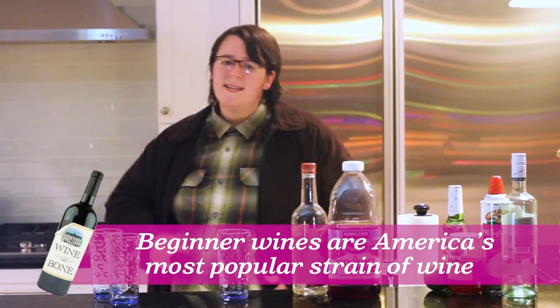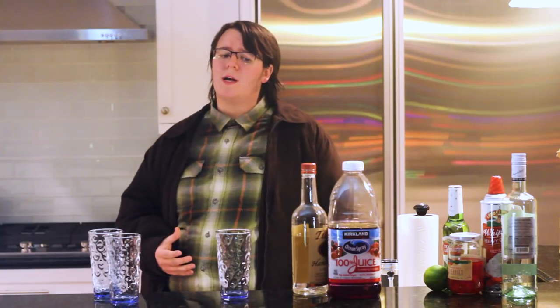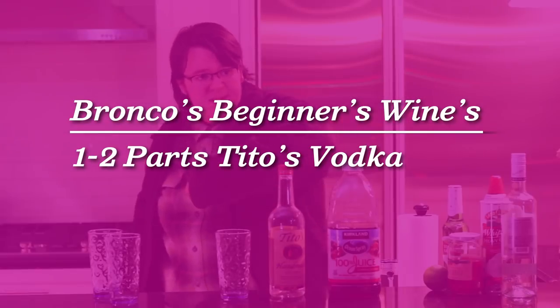This first wine I'm gonna teach you today is the easiest wine to make, and honestly, it's my favorite beginner wine. Just need a little bit of Tito's and a little bit of cranberry sauce. If we're talking economy, Tito's and cranberry juice is gonna be your best wine.